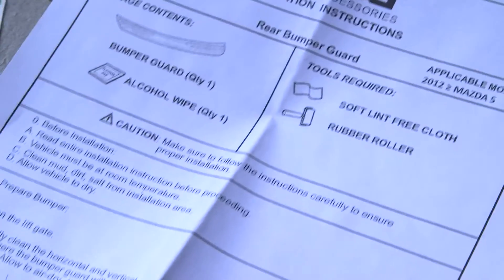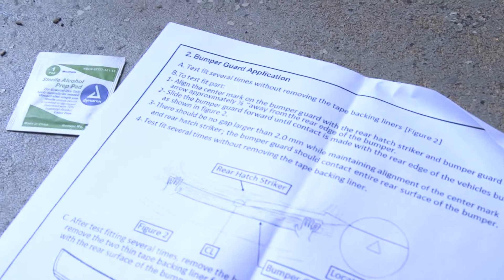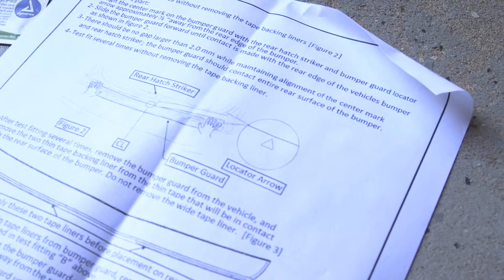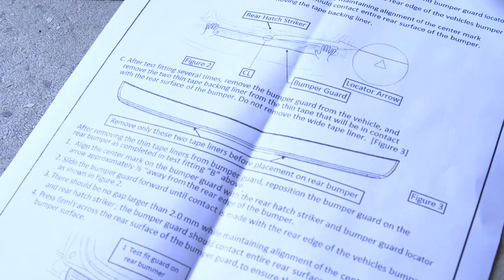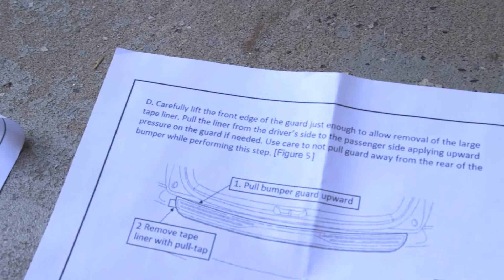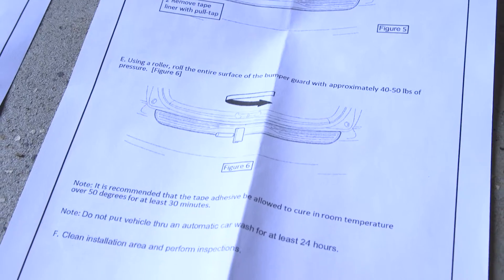The basic gist of the installation is to clean the back bumper, do some test fits to make sure that the locator arrow on the part itself is centered with the rear hatch striker. Then you remove the two small pieces of tape, put it on there, and after that's installed you take the little tab of the bigger piece and kind of pull it out the side.